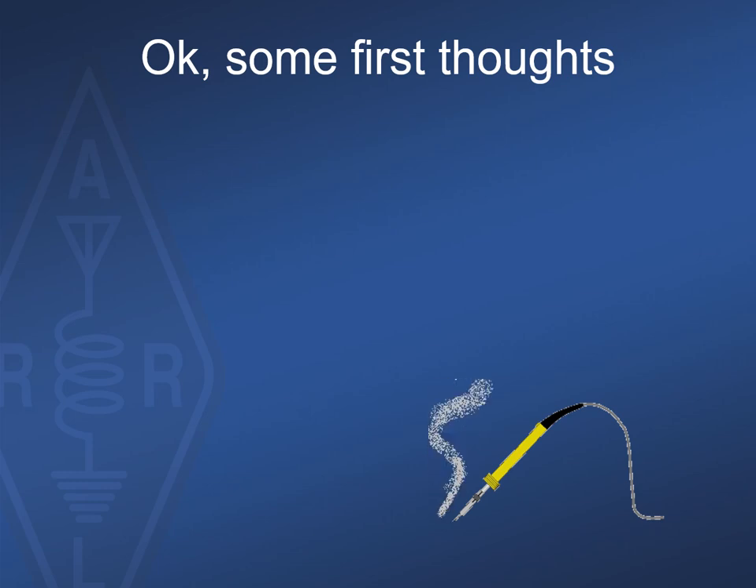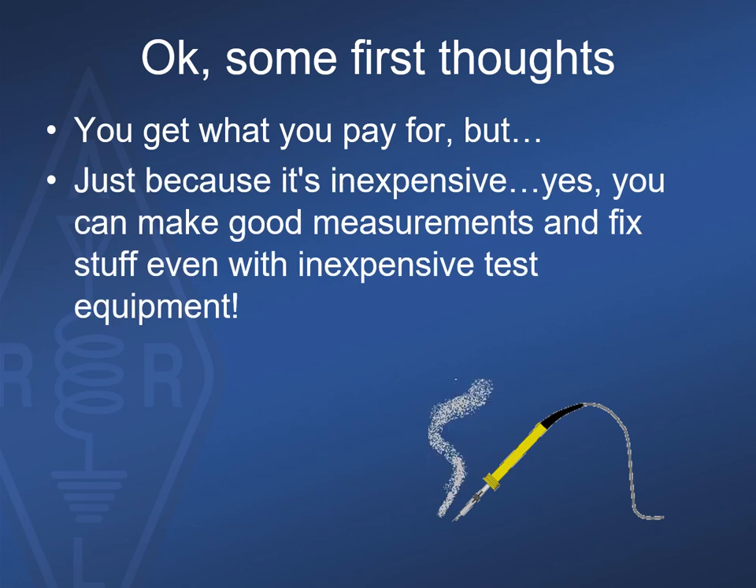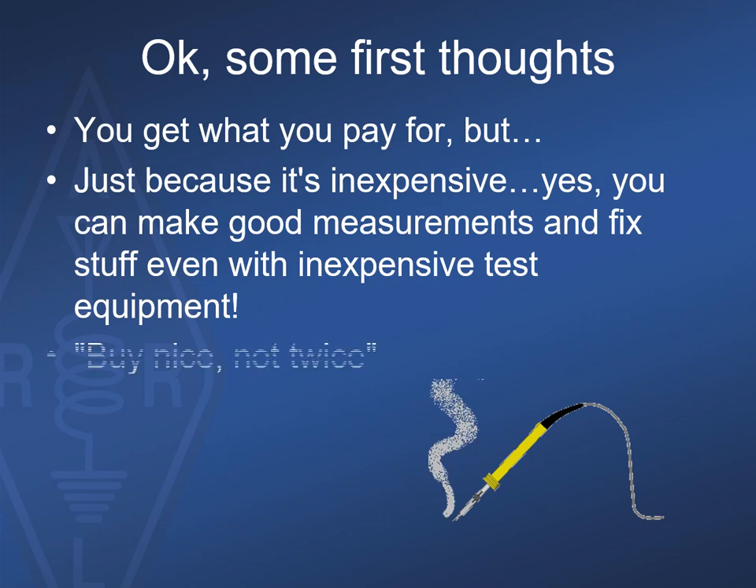It's probably not a surprise that the old adage 'you get what you pay for' usually applies, but with many of these new inexpensive meters and testers, the bang for the buck can be surprising. Lots of Google searches provide many reviews and feedback on these devices, and at some of the rock-bottom prices you simply can't go wrong. More importantly, simply because test equipment is reasonably priced does not mean you can't make useful quality measurements at your bench. Sometimes it may be beneficial to follow the axiom 'buy nice, not twice.'